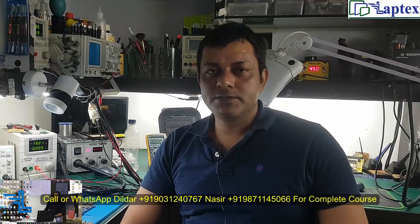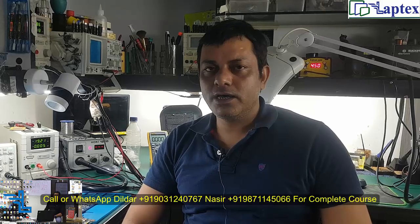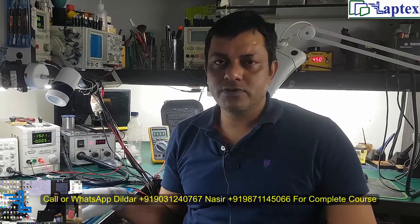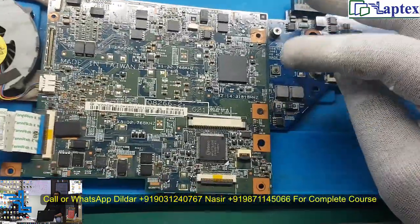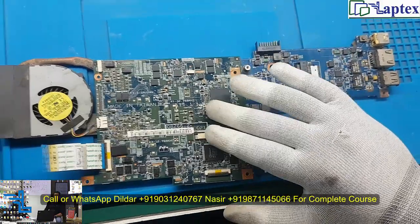Hello friends, welcome to Laptex. My name is Nasir and today we have an SR motherboard with a 19-volt input. I have very rarely seen this type of motherboard, and I don't think we will be having the schematic for this particular model, and if we do get the schematic, not necessarily will we get the daughter board schematic.